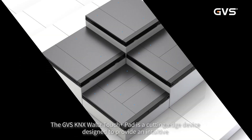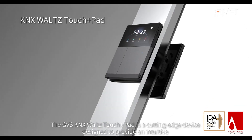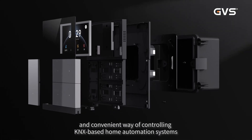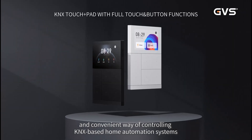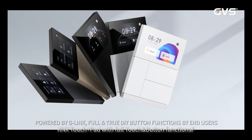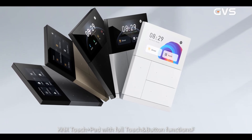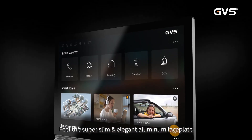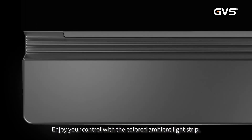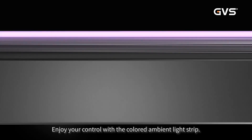The GVS KNX Waltz Touch Plus Pad is a cutting-edge device designed to provide an intuitive and convenient way of controlling KNX-based home automation systems. It is a KNX Touch Plus Pad with full touch button function. Feel the super-slim elegant aluminum faceplate and enjoy your control with the colored ambient light strip.